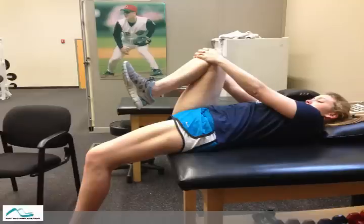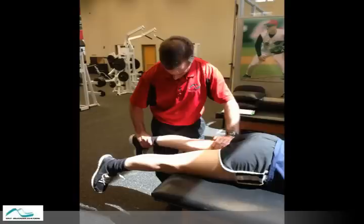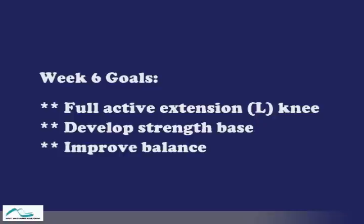Knee extension is one of the things that Maddie is still lacking. So we worked on stretching the rectus femoris, as seen here. We did some more SASTIM with the tools to work on extending the fibers of the hamstring. There's a lot of passive stretching for both extension and flexion. And finally, at the end, we were able to get full active extension with a good quad set, as seen here.